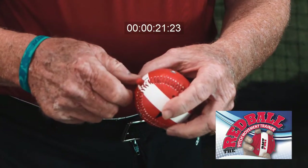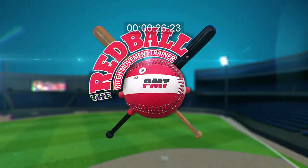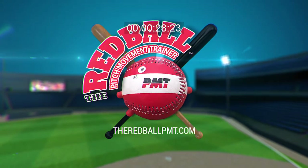With its unique numbering and peg system, the Red Ball PMT will help pitchers learn to throw a variety of pitches easily. To learn more, visit theredballpmt.com.